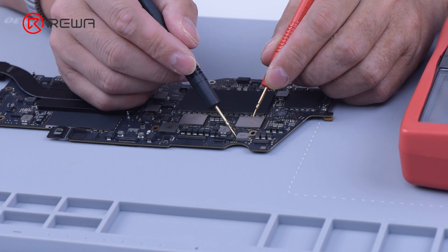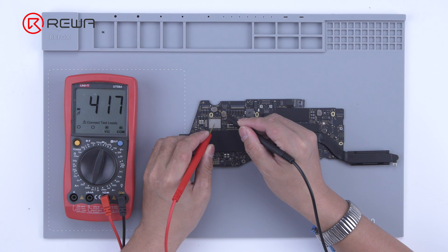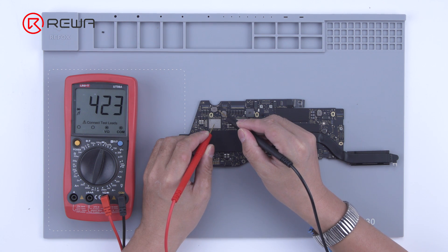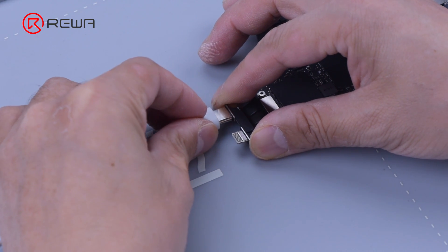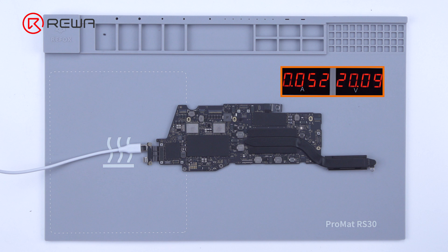After the motherboard cooled down, use a multimeter to measure the diode value of L7670. The diode value was 422, which returned to normal. Power on the motherboard — power on current is back to normal.